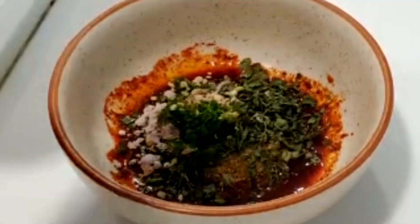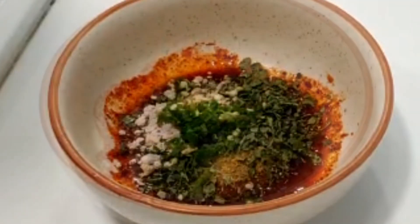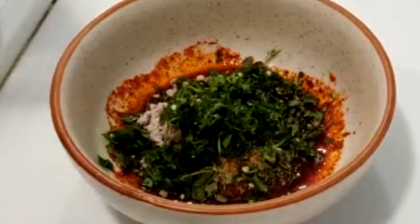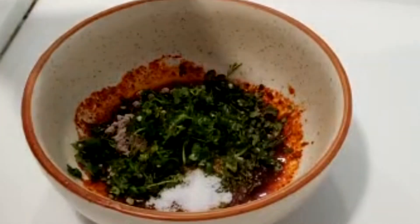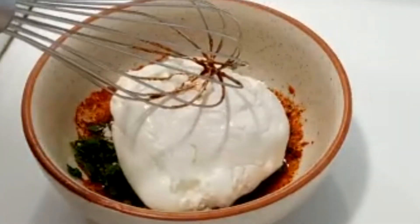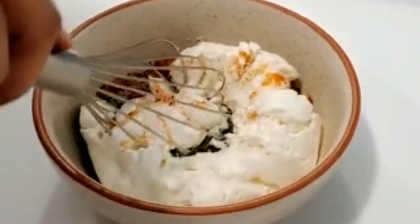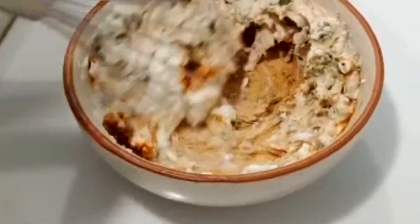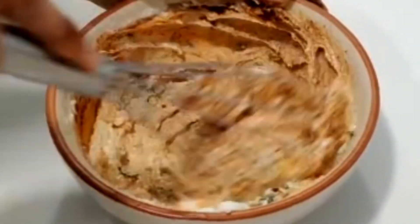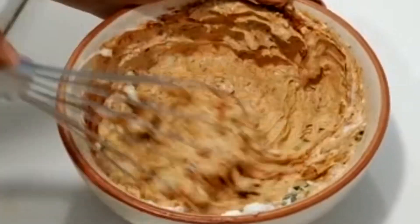Add green chilies, coriander leaves, and salt as per your taste. Mix it well.